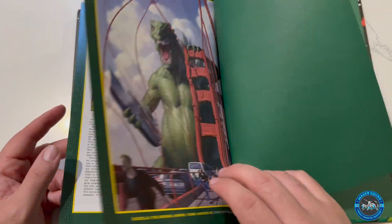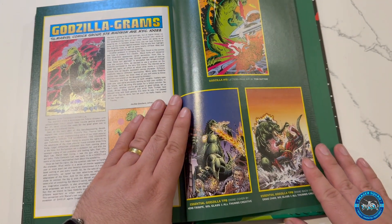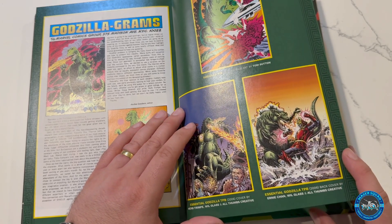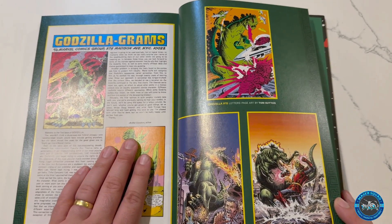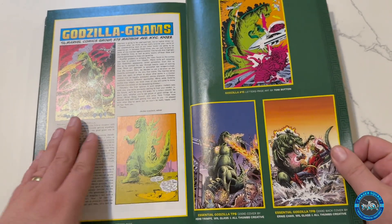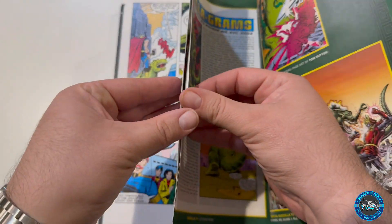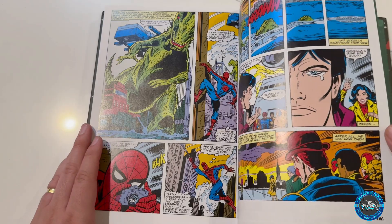This seems to be the wide release cover. It's the essentials one that I was telling you guys about. I've never seen this one before — that's a pretty cool cover too. Wow, what a cool piece.